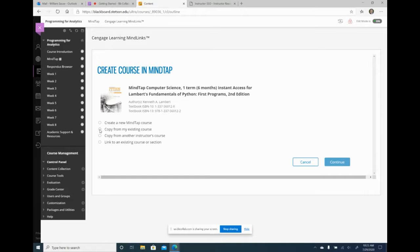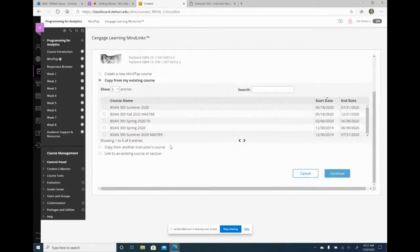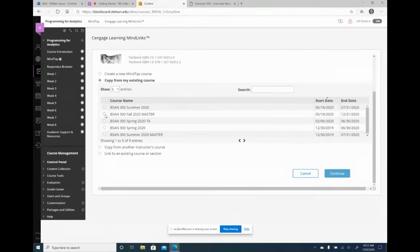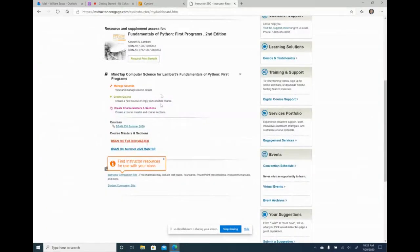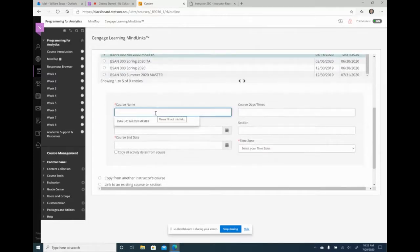I'm going to say copy from my existing course and choose the master course I just created. It's taking all the courses I have in MindTap and asking which one to copy from — I want to copy from the master. The course name I'll call BSAM 300 Fall 2020. This is not the master, so I'll just leave it like that.